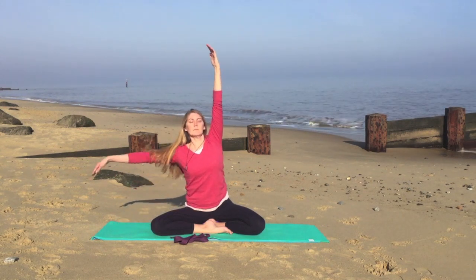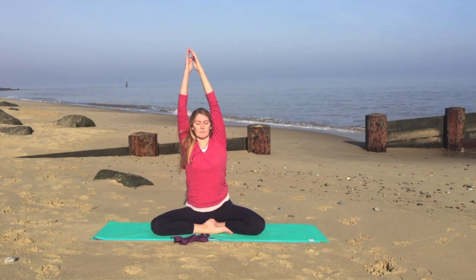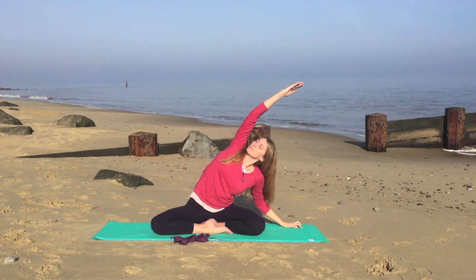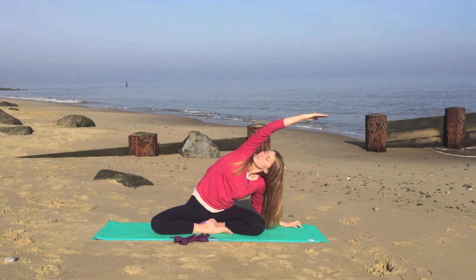Just pausing. Next breath in, coming up to the center, raising both arms. And we'll exhale over to the right hand side, stretching and opening the left side of the torso.